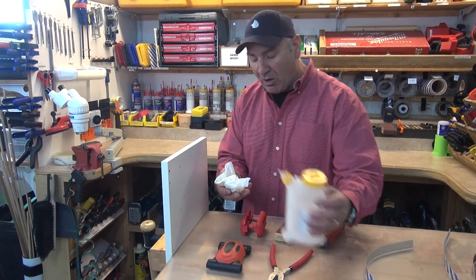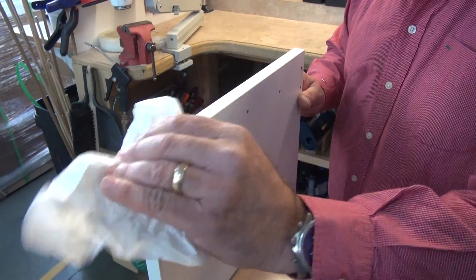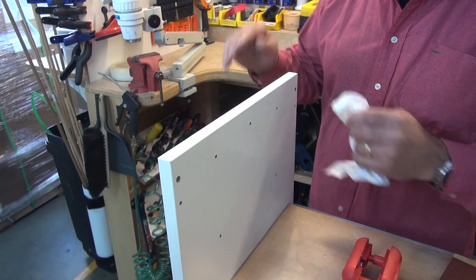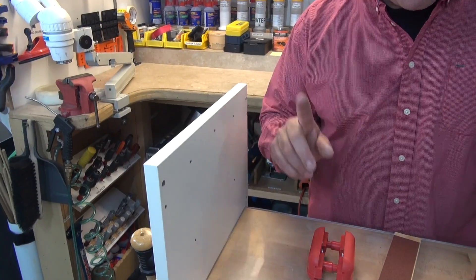Number one, put a little bit of alcohol on a rag and apply it on the edge here, just to take off any wax, grease, grime or anything like that so it's clean. We're not trying to adhere to anything dirty, particularly if it's a cabinet that's been installed for a while. That's step one.